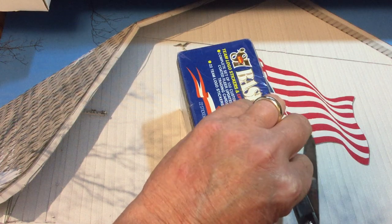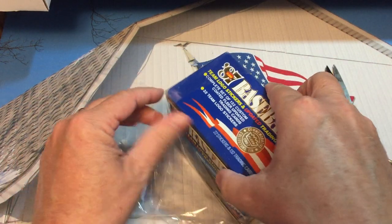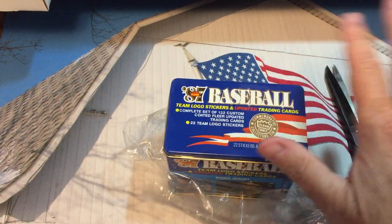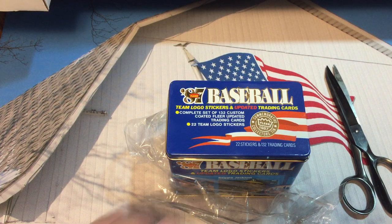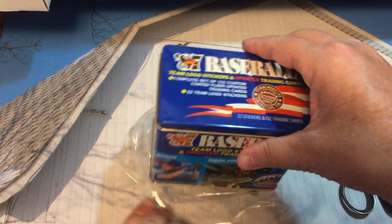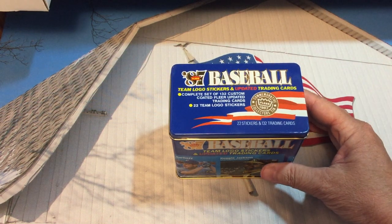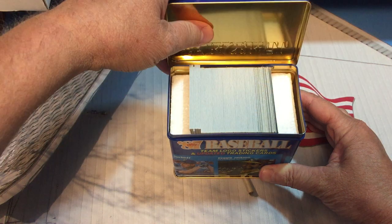After I get it open and get the cards out, I remember I have a glossy regular set in a tin that I got years ago — probably over 20 years ago — and I just kind of uncovered it in a closet. I didn't even realize I still had it, so I'll open up that one too; sometimes it's got some good stuff in it.